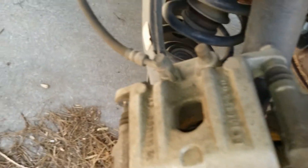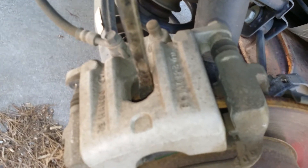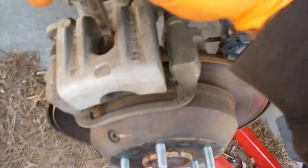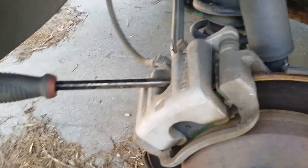Once you compress it a little, you'll be able to put a pry bar right in here against the back of your brake pad. You can just push just like that, and you'll be able to push your piston all the way in using the back of your brake pad.